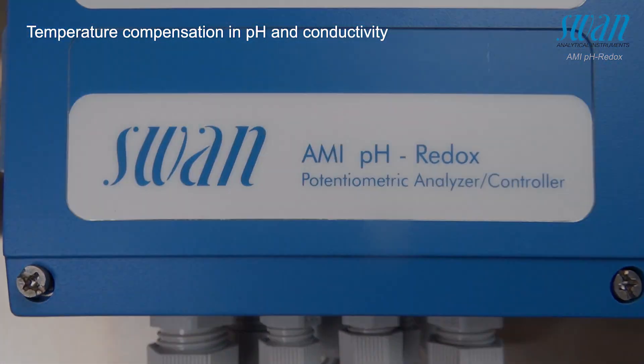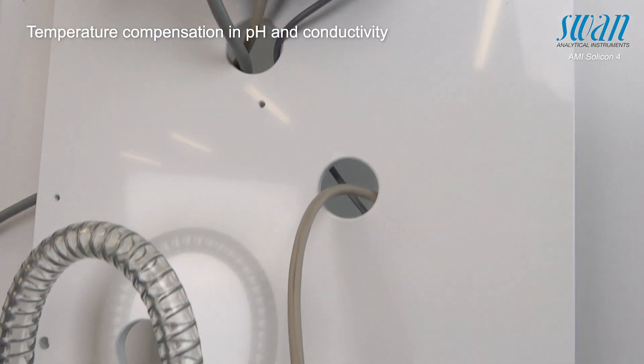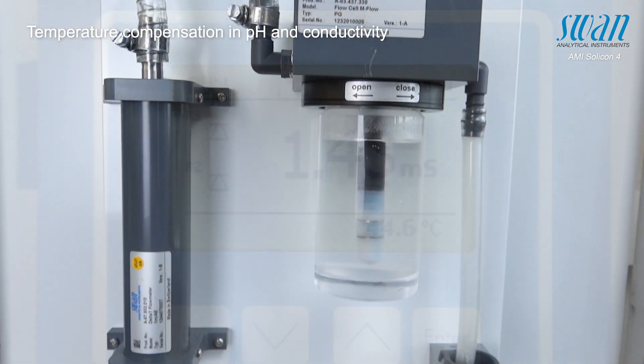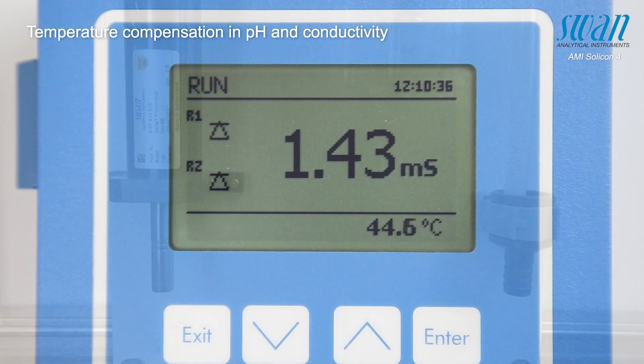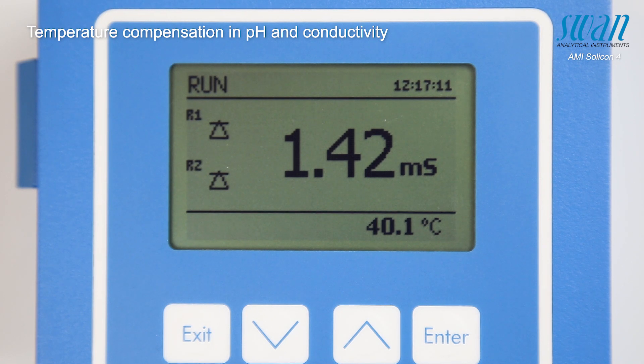Similar results can be obtained with the AMI Solicon 4. In this case, a 1.43 millisiemens per centimeter conductivity standard is heated to 45 degrees Celsius, after which it is left to cool down to 20 degrees.